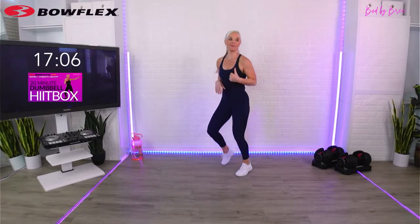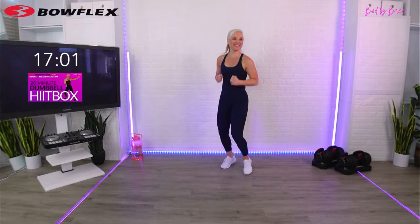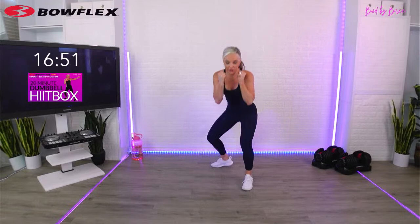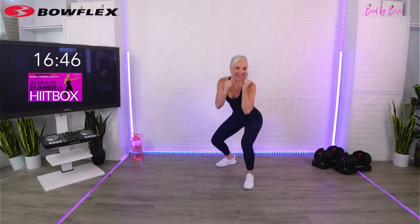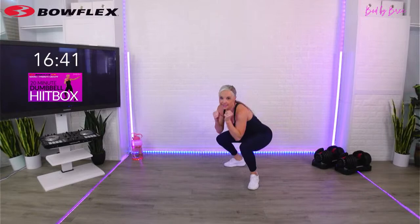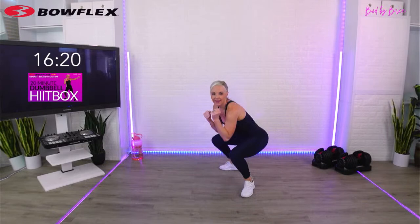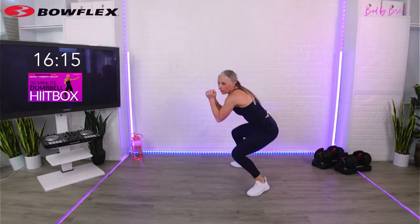We're going to go full out for 30 seconds - actually I'm going to hold you 45 seconds, I feel like you just get that sweat going. Hook up, duck, cross. If you're just coming in, make sure you warm up - this could also be a warm-up move because you just take it a little lighter. Three, two, one - done.